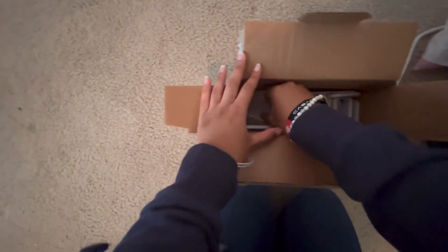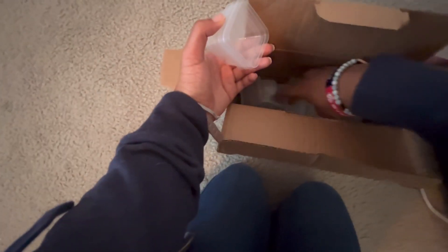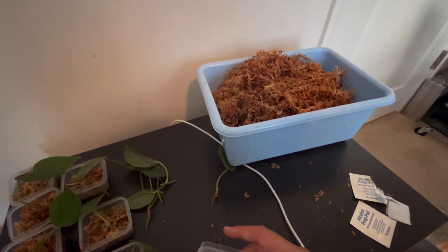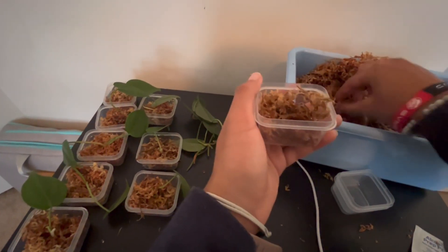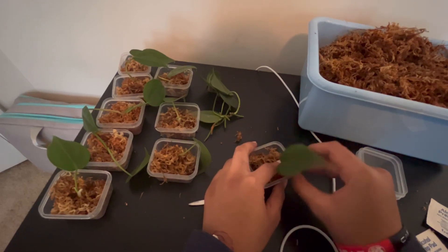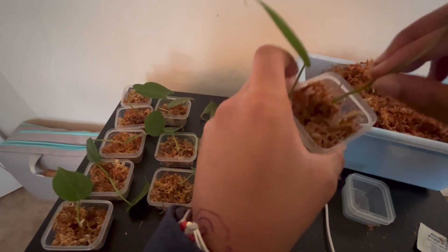I ran out of containers. I don't really count to see if I have enough, so I might actually be out, which isn't ideal. I have three containers left and I have more than three plants, so I'm gonna have to do something about that. I might have to put more than one plant in one container, which isn't ideal, but things happen. If I do two cuttings per container, I'll have enough because I have six containers.